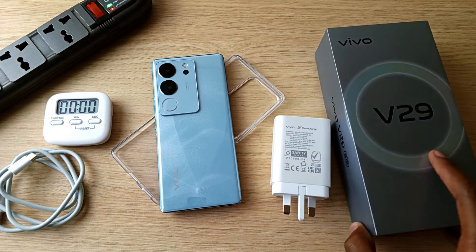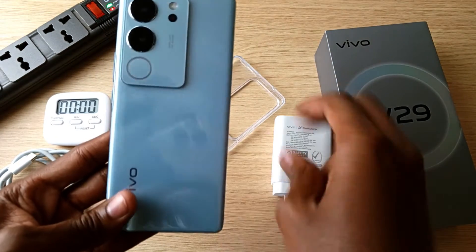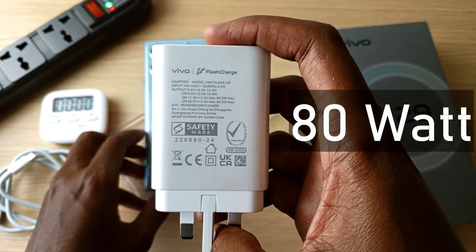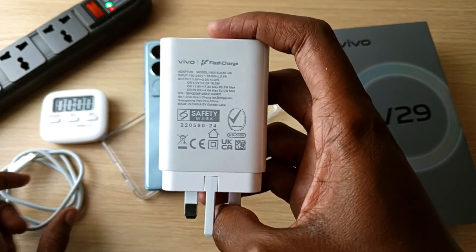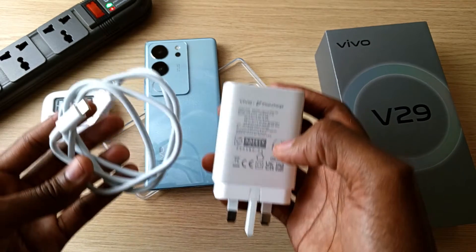The Vivo V29 5G comes with a 4,600 mAh battery and in the box it comes with this massive 80W charger. That's right, this is an 80W charger. So how long will this charger take to fill this device from 0% to 100%? Let's find out.